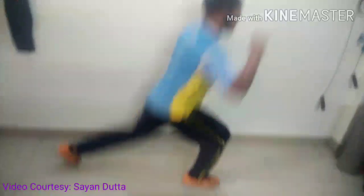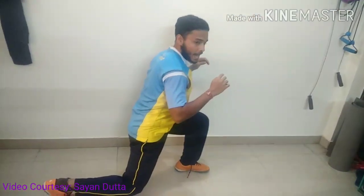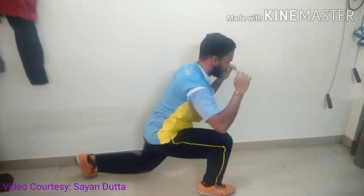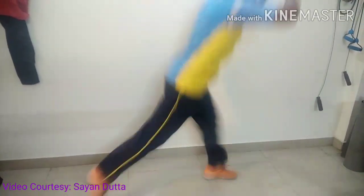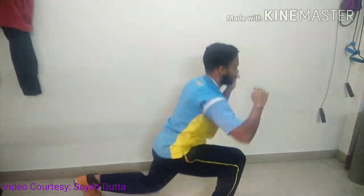Remember that when you are doing the jump lunge, your upper body is going down and you are using your explosive strength to jump, change your leg, and again going down. So this will be in this motion.